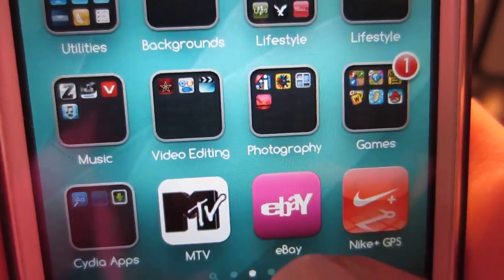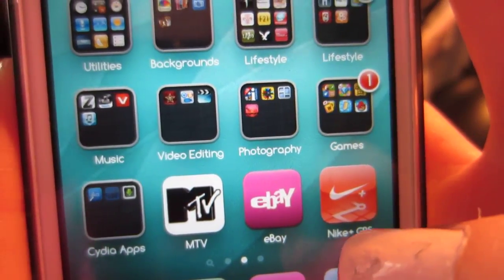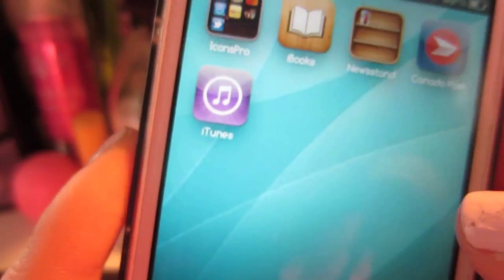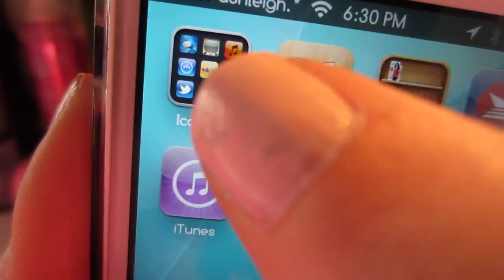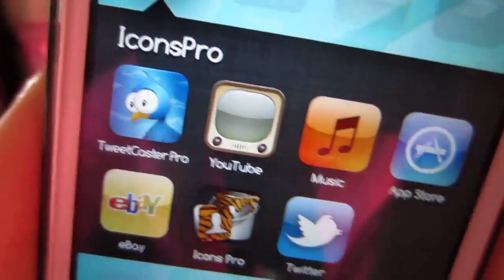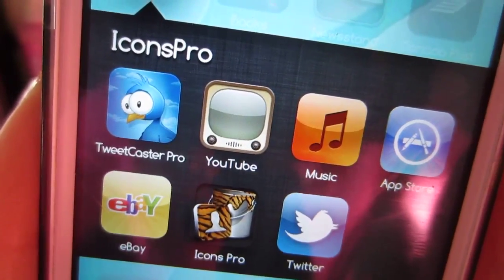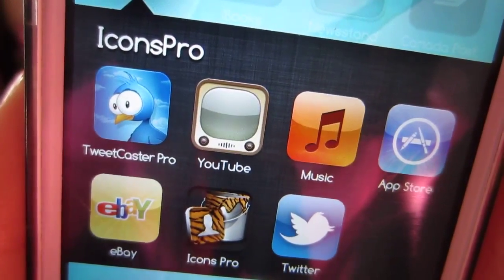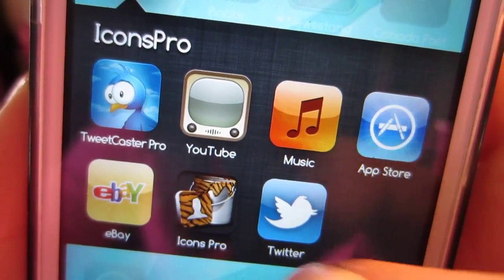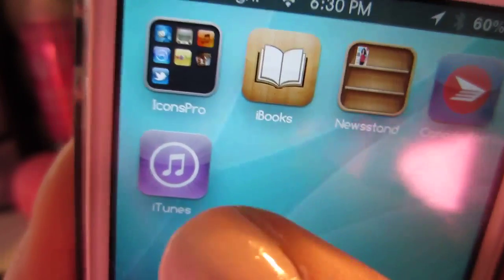I just have an MTV app, eBay — this eBay icon is also from Icons Pro — and Nike GPS. On the last page are just apps I don't really use too often. I have an Icons Pro folder, because all of the icons you use from Icons Pro you still have on your phone, so I just put them all in a folder there so I didn't have duplicate apps. Then I have iBooks, Newsstand, Canada Post, and iTunes.